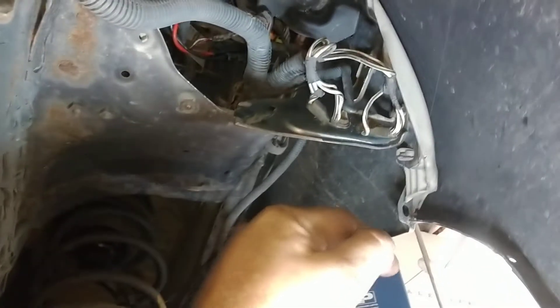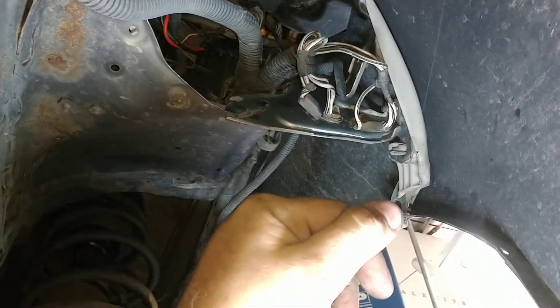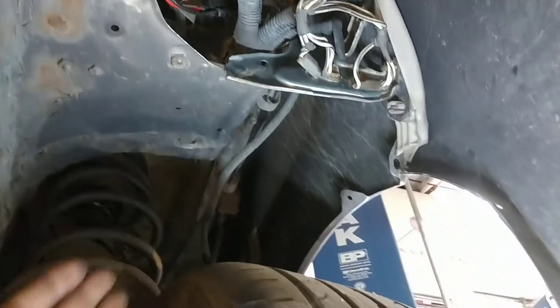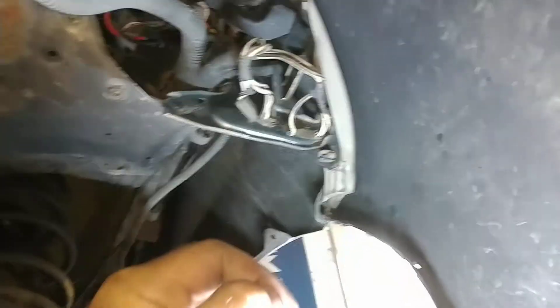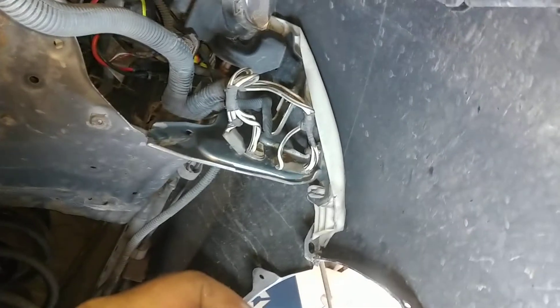I can understand how some people might miss it — they just go with the code that it gives you, the wheel speed sensor. The first shop replaced this wheel speed sensor, the second shop replaced the other wheel speed sensor on the other side, because they looked at the speedometer driving down the road and it shows zero miles per hour.